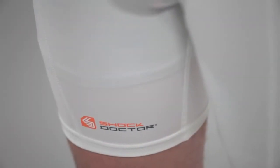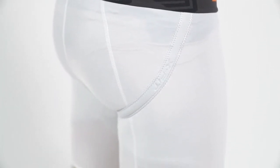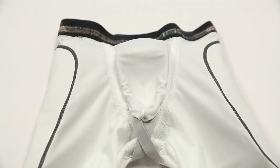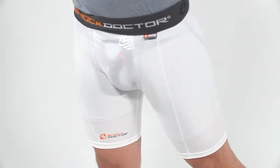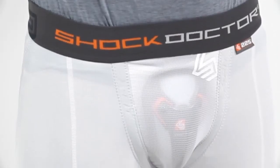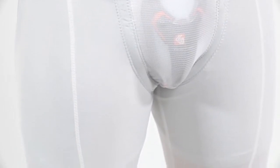Made from an antimicrobial moisture-wicking fabric, the short features our Ultra X-Fit cup retention system that includes an internal X-Pocket with dual X-Strap system to keep your cup fitting securely and comfortably through a wide range of athletic movements. The system also has an external X-Fit to provide even better external support and fit.